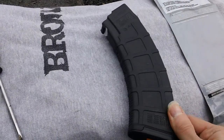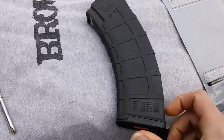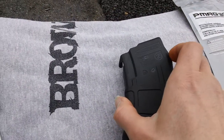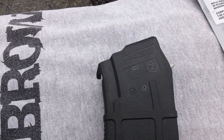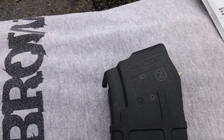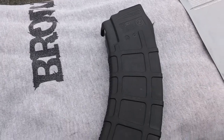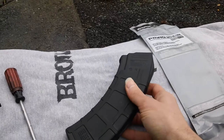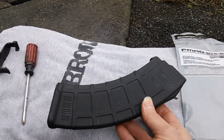Here's the other side of the magazine for reference. You've got your dot matrix down here. Up in the front area you've got your caliber designation: 7.62x39, Gen 3. It has the patent pending, made by Magpul Industries. That's what the magazine looks like externally — let me get a better shot so you can see it at a better angle and in better light.